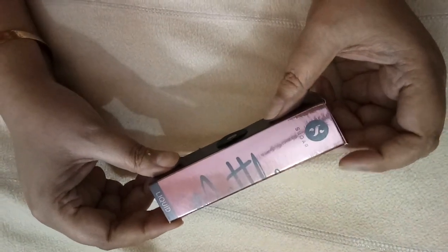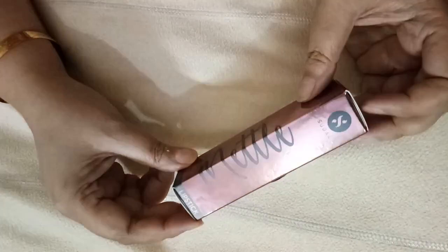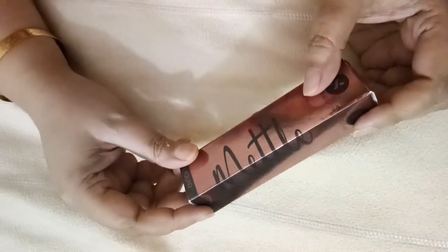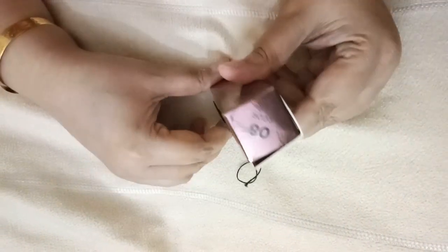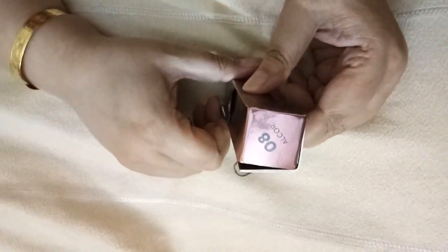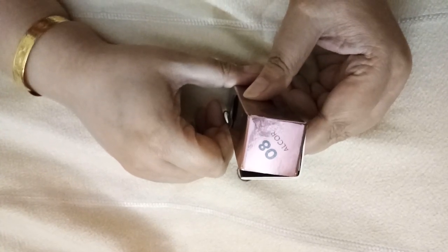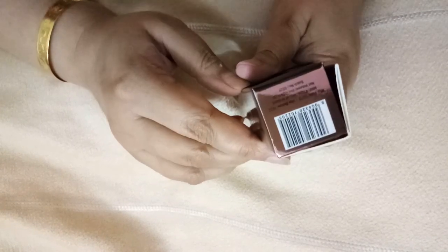Hi everyone, welcome to Swatches and Makeup. Today I will be reviewing the Sugar Metal Matte liquid lipsticks. This is a new launch from Sugar and I've got one shade with me — it's shade number eight, Alcor.